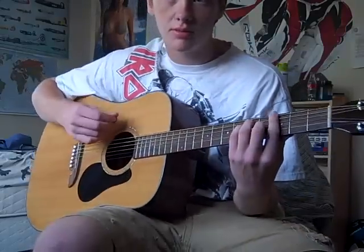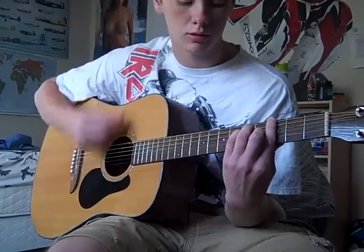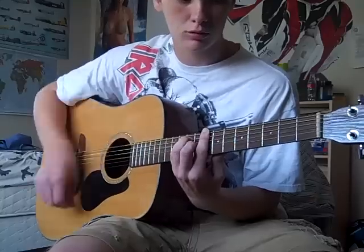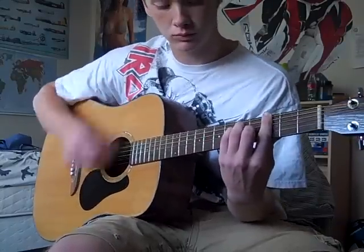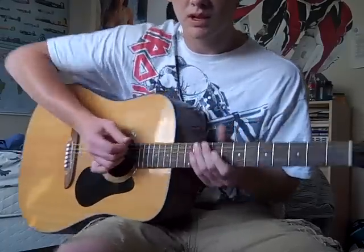So I'm just going to play through it. I'm going to strum through it slowly. You can do it by ear - that's how I did it.